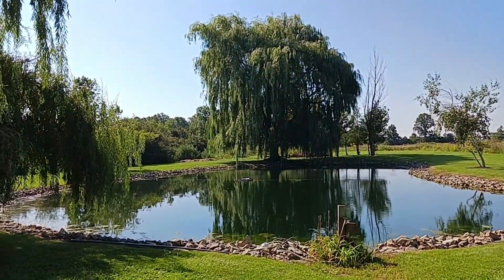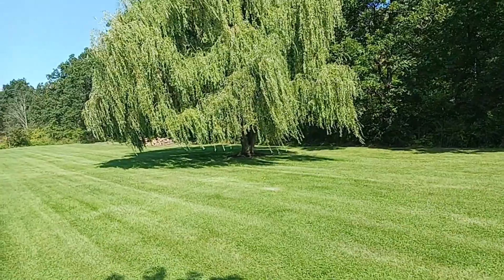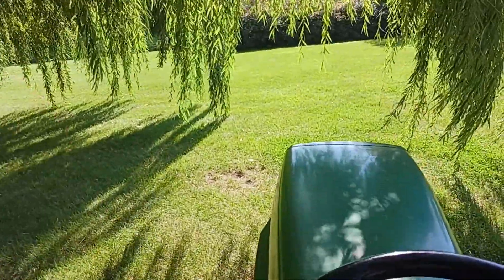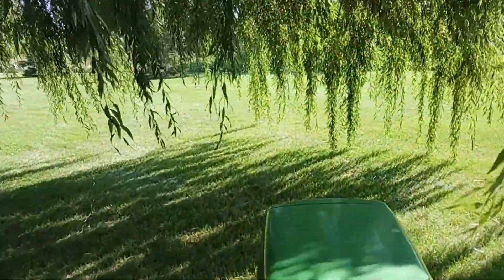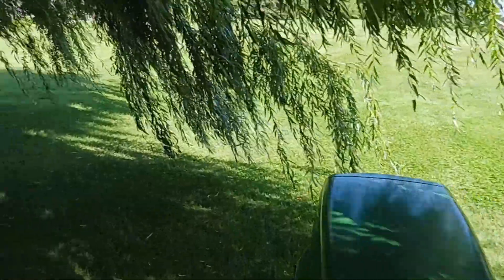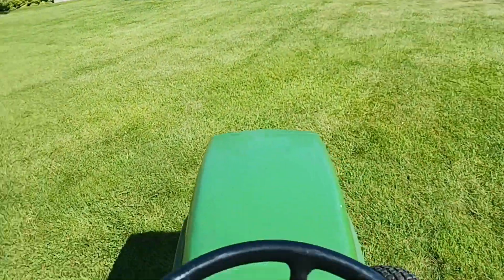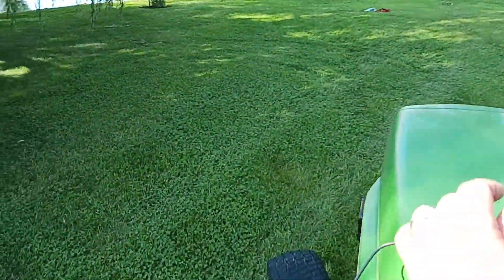We've got another willow over there we have to do, and we also have that one over there. So let's get started. When you're inside here, it's actually kind of an interesting place — nice and secluded, just not really very practical when you're trying to cut grass. So we'll show you here how we cut our willows.